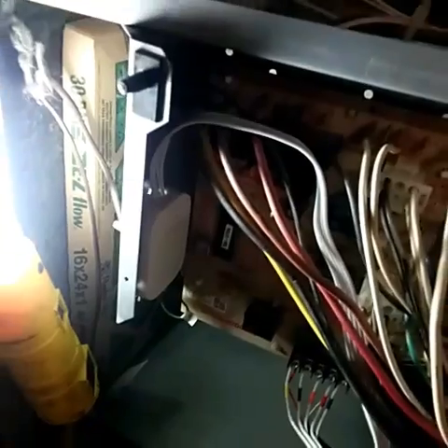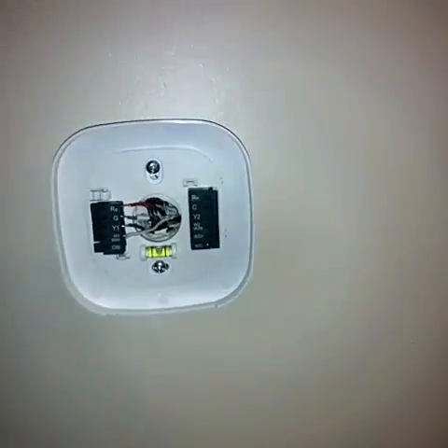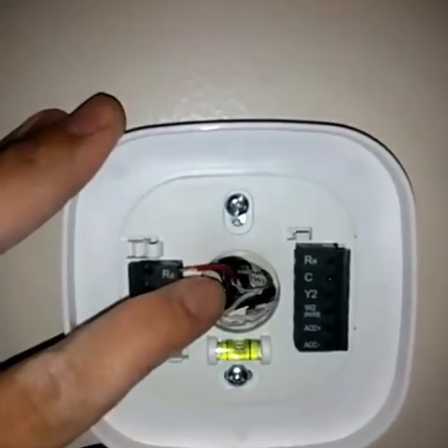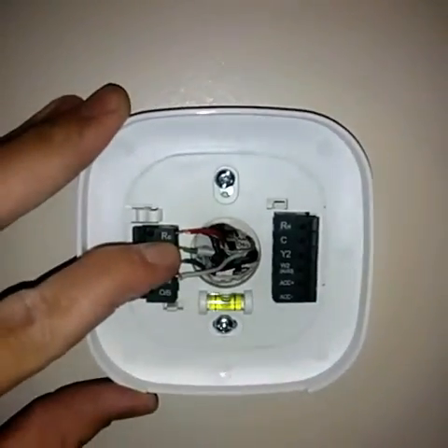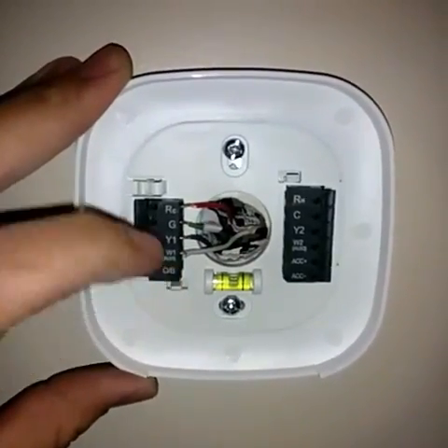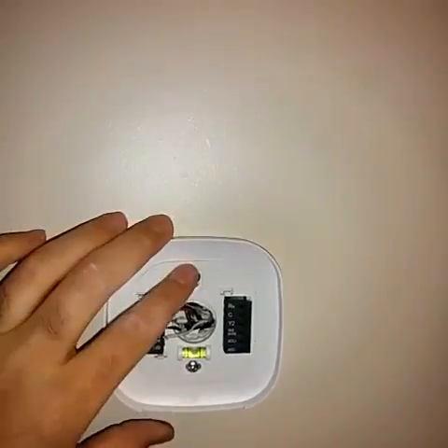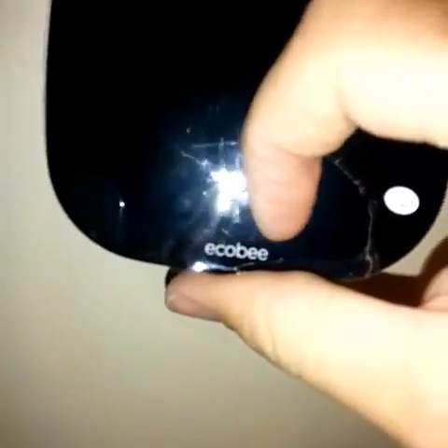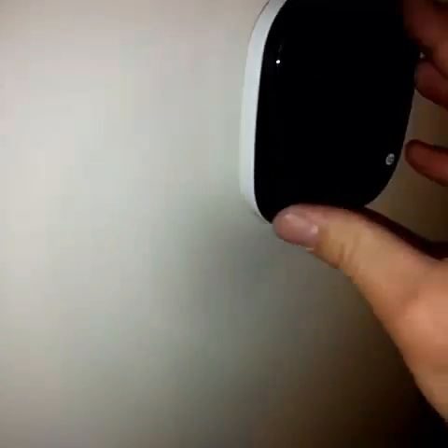I've mounted the face plate and I want to go over the wiring: R has to go into the Rc terminal, G to G, Y to Y1, and W to W1. That's all secured on there. Now I can attach the thermostat display — make sure it's oriented correctly with the name facing the right direction, get it lined up, and snap it in.